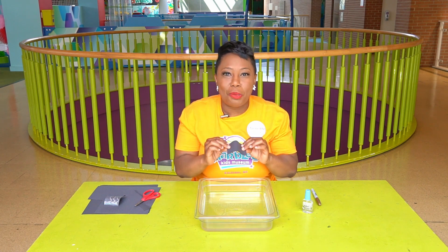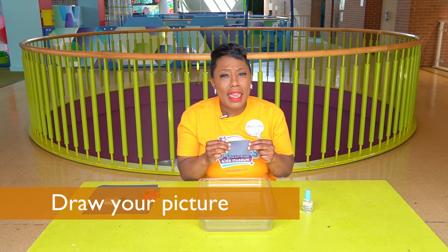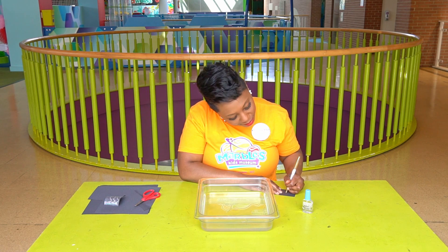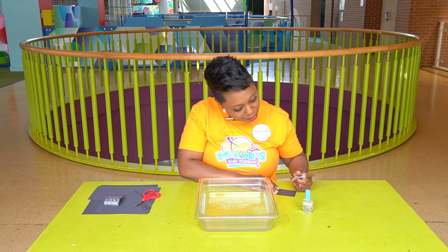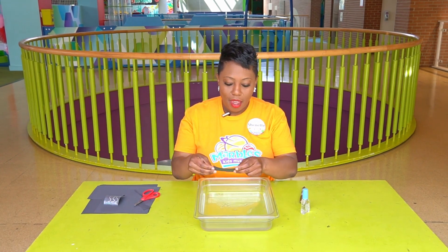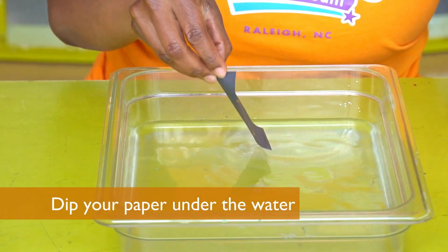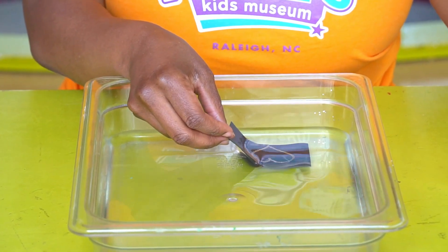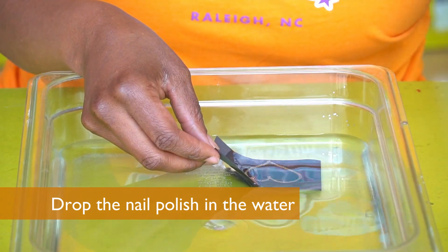Now let's do the experiment. The first thing you're going to do is take your black piece of paper and draw something on it — it can be your name, a funny picture, a shape, whatever you want. I am going to make a heart. Now here's my heart. You're going to take your paper and put it into the water, just like that. Then you're going to take the other hand and with one drop, drop it over the black paper until it spreads thin.